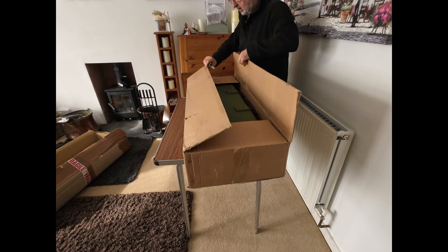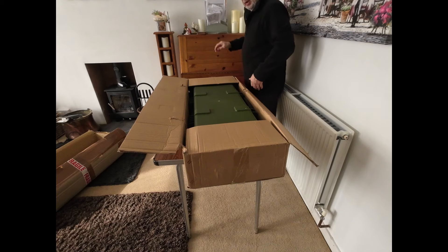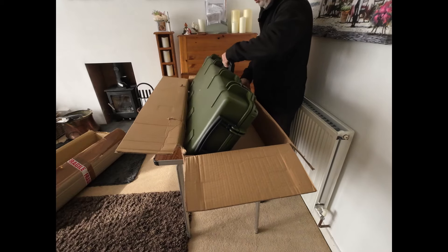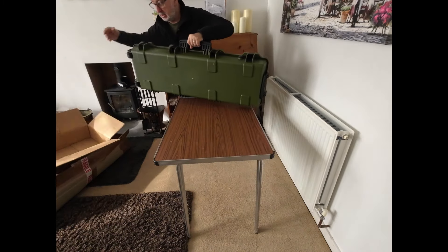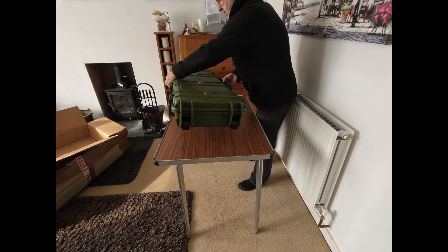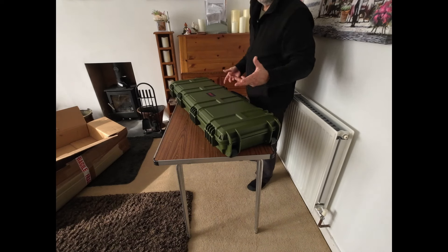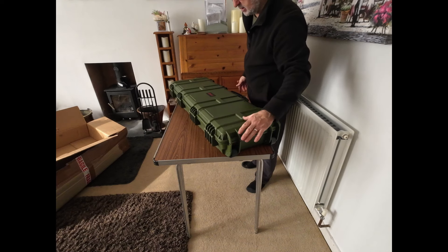Like I said before, I've used gun slips in the past — padded gun slips. This is quite heavy. Whilst they've been very good, the zips tend to go on them and you can knock your rifle. So I thought right, it's about time to invest in a hard case.